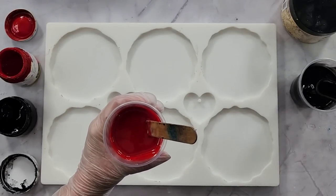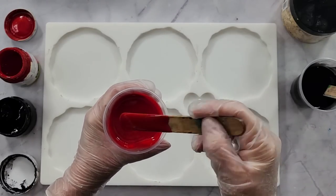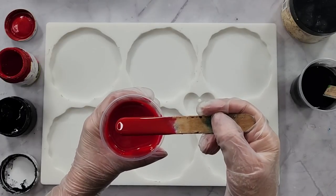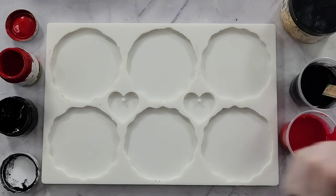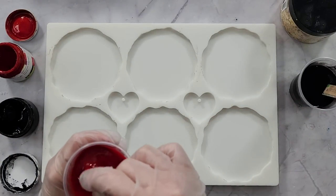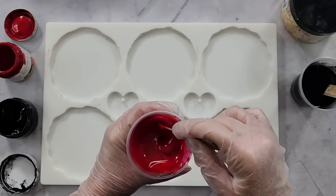Look at that red — if you wanted a deeper red you could add a tiny bit of black, but I think I like just how red it is. I might add a little bit more because I don't want it transparent, I want it opaque. This is Dynamic Pigment Paste by Solid Solutions — one of the very early pastes I bought. They're great because they don't go all hard and dry like some pastes do.